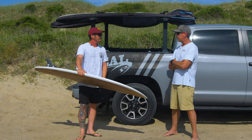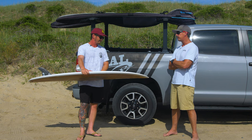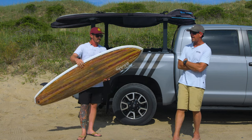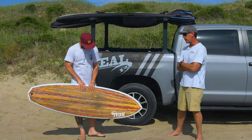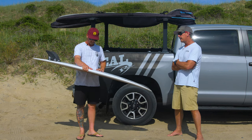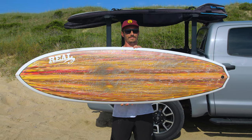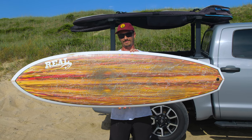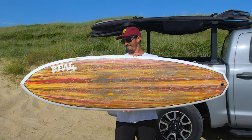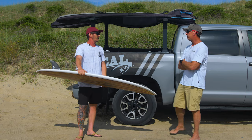A lot of people are gravitating towards the Twin Pin, this board, and the Alpha Twin for the speed they generate. That comes from a lot of straightness in the outline — that generates speed. Any twin fin generates speed, but they also don't have as much drag. You just don't have the drag of a center fin or two quad trailers. The channels give you a lot more drive, and they're just way faster.